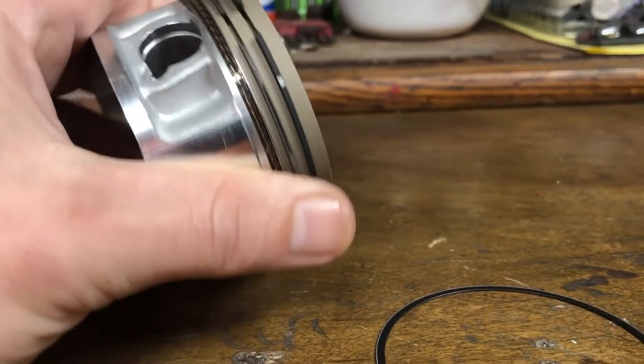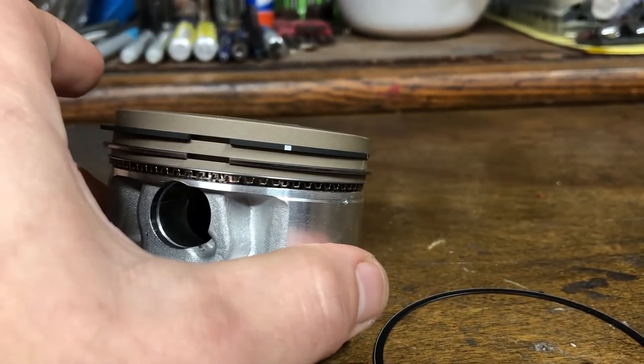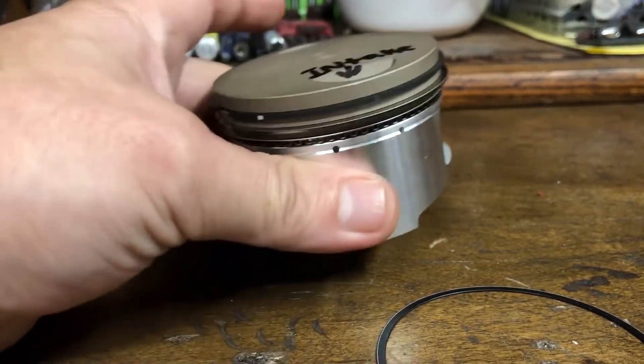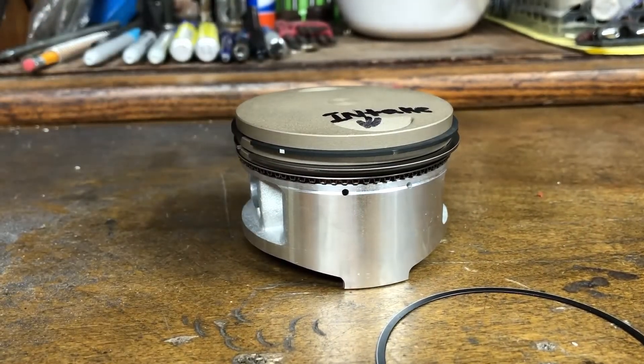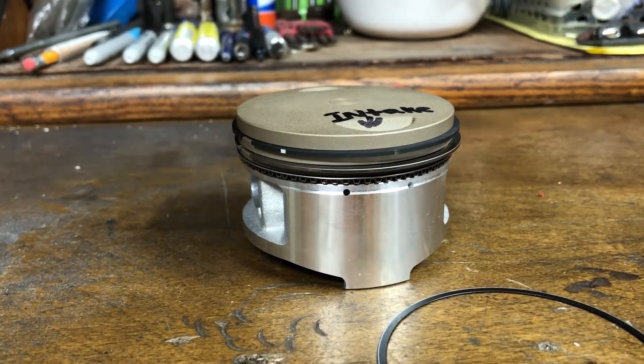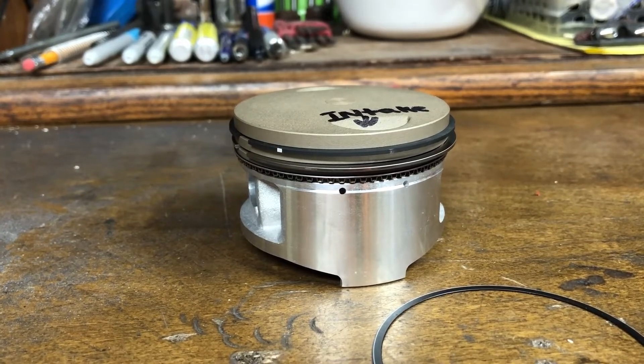Please make sure whenever you install your rings, check to make sure they're oriented correctly so the openings are not aligned. When you're done, you should have good compression and you shouldn't have a bunch of oil consumption. We're going to keep this video nice and simple — that's how you install rings.